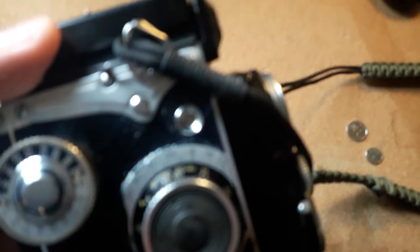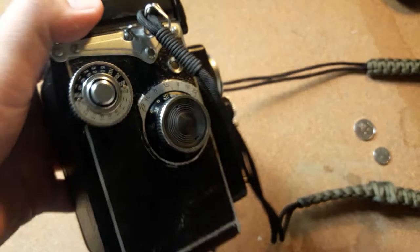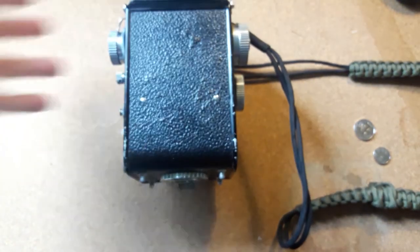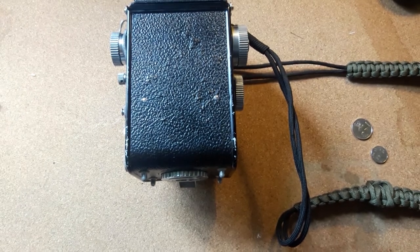You're gonna see on the window there's a red dot — that indicates that the roll has successfully unspooled and respooled on the top part of the camera. Next, you're gonna open the back of the camera.